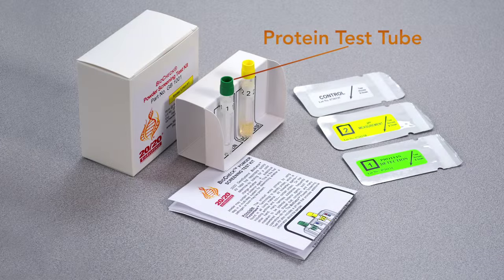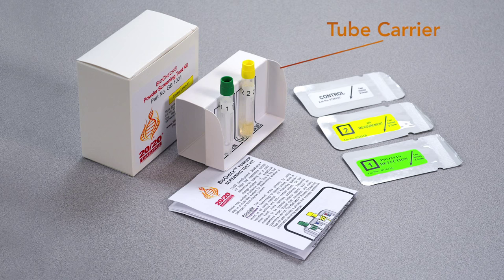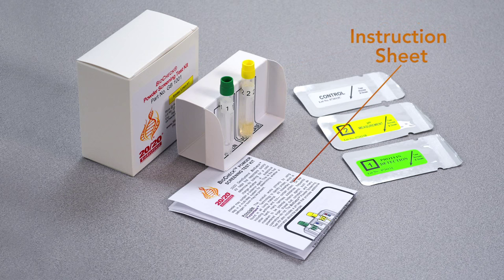This kit includes a protein test tube, a pH test tube, three swabs, a tube carrier, and an instruction sheet.